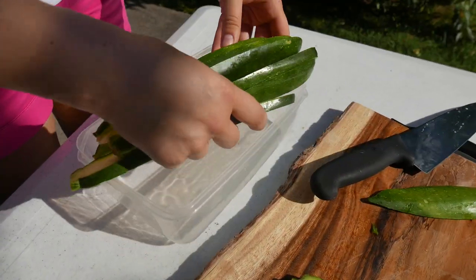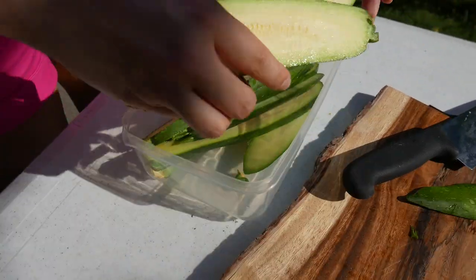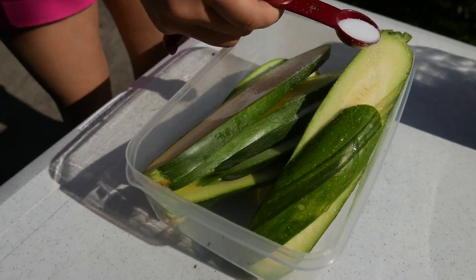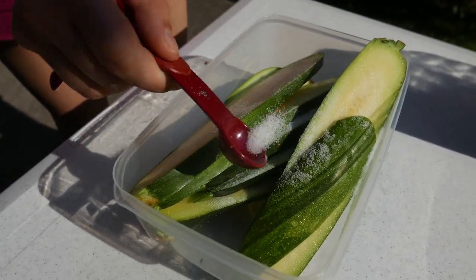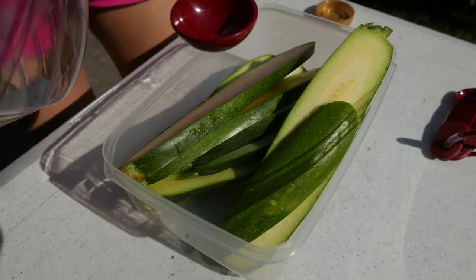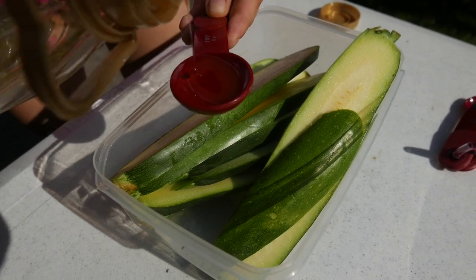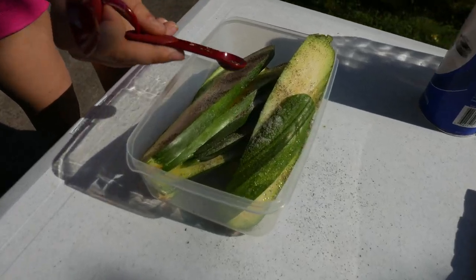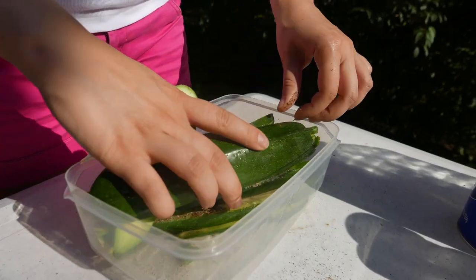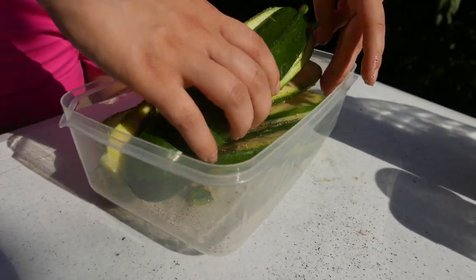We're gonna put them in a container and then we're gonna add different spices to it: 1 teaspoon of salt, some black pepper, 1 tablespoon of olive oil, 1/4 teaspoon of basil leaves and 1/4 teaspoon of rosemary. Then we're gonna make sure that it's spread equally — you're gonna have to mix it.